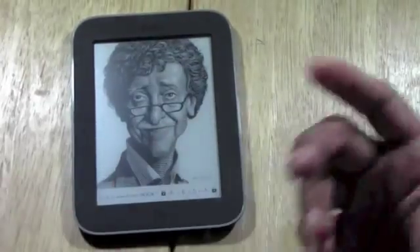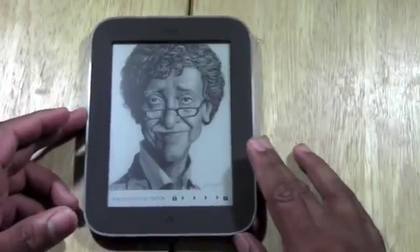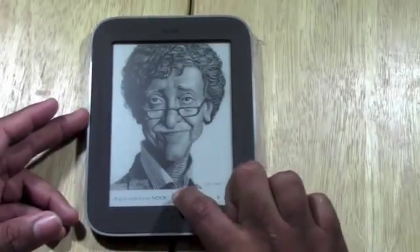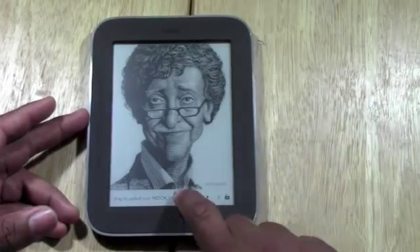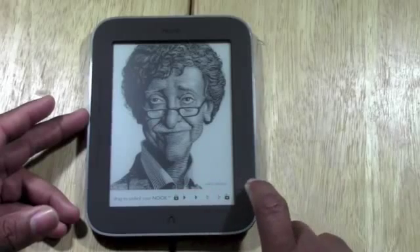You can charge it via computer or via the wall. And then if you want to unlock it, what you're going to do is take your finger and drag it across to unlock.